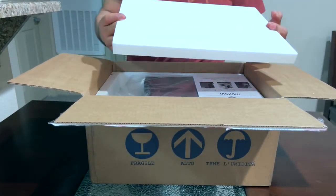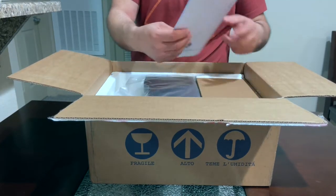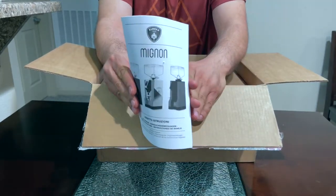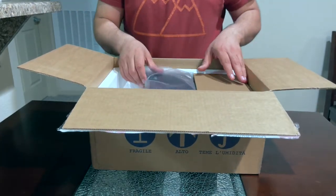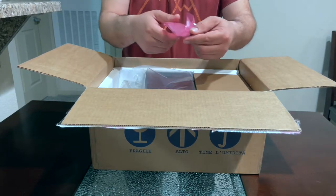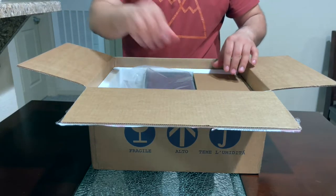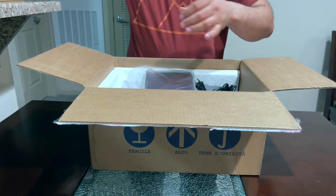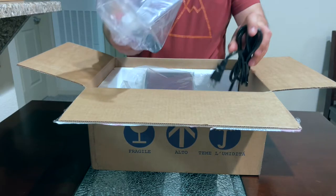So it comes with a protective scale — I'll put that aside. This is the manual; I don't know if you need it or not, you can throw it away. This is the portafilter holders, and this is the hopper.